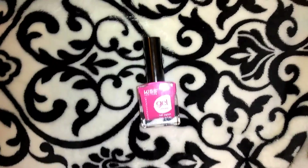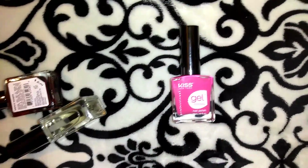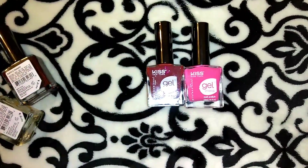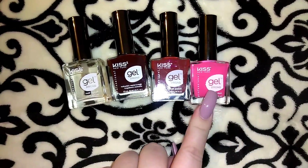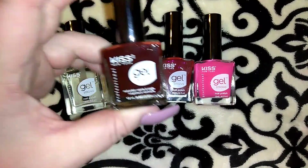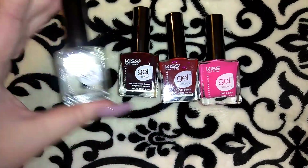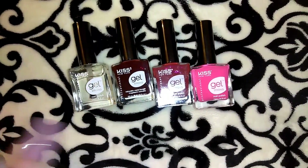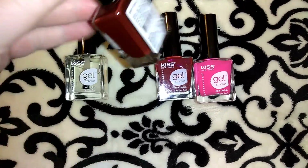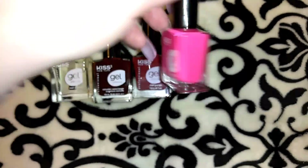I picked up four of the Kiss Gel Strong nail polishes. I mainly only use nail polish on my toes since I always have acrylics on. I got the hot pink — perfect for summer, which I have on my toes right now — plus a classic corvette red, a burgundy brick color, and the clear top coat, which I use on my acrylics once a week to keep them shiny. The burgundy is called Vampire, the red is Fatal Lure, and the pink is Pretty Woman.